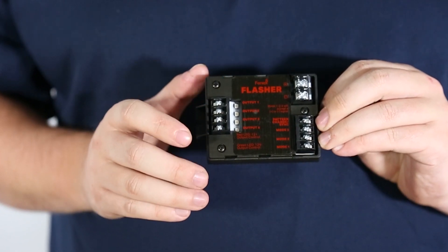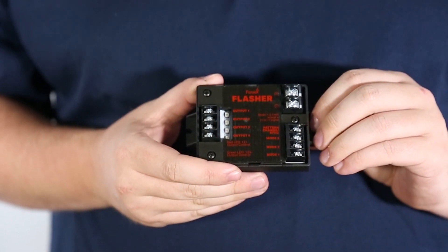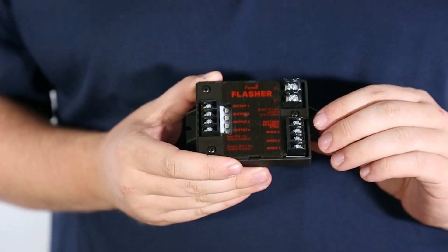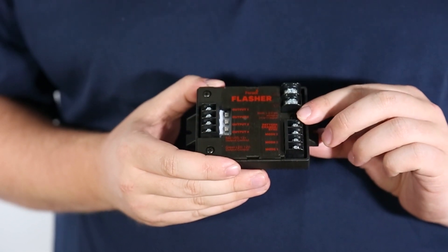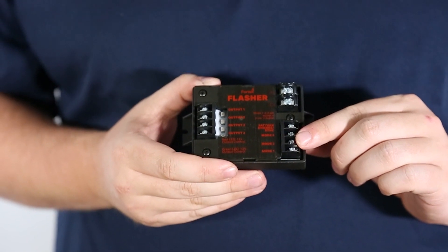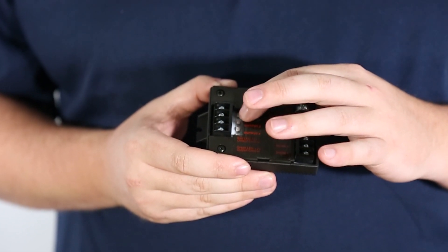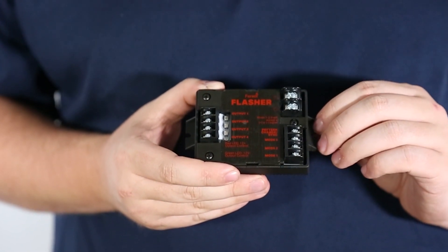Each output of the Fenix Flasher, located here, is rated at 5 amps. There are 40 flash patterns — 20 positive and 20 negative switched. Here we have four terminals: the first one being your pattern changer, and the other three are the modes to program the flasher however you like. Over here is the LED flash pattern indicator to let you know exactly which flash pattern is active.